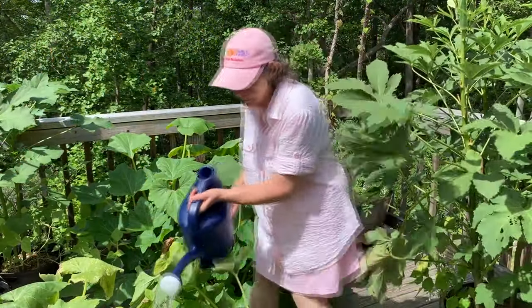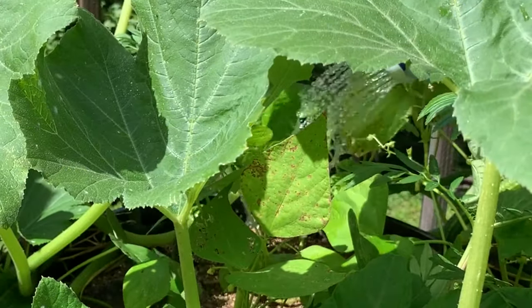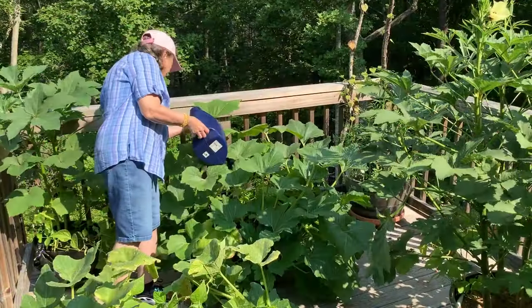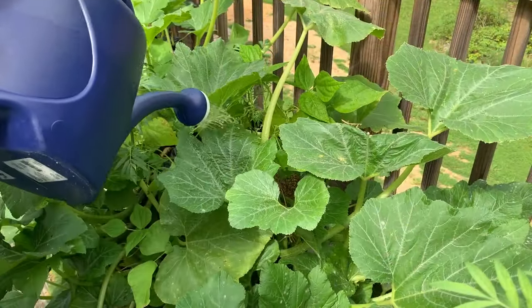I had no idea that in containers, especially containers that are not on the ground but up in the air, they don't have any contact with the earth, which stays at a cooler temperature. These get so hot and so dry, and the air under the pot is also drying them out, so that I was having to come up here some days four times a day, otherwise they would wilt.